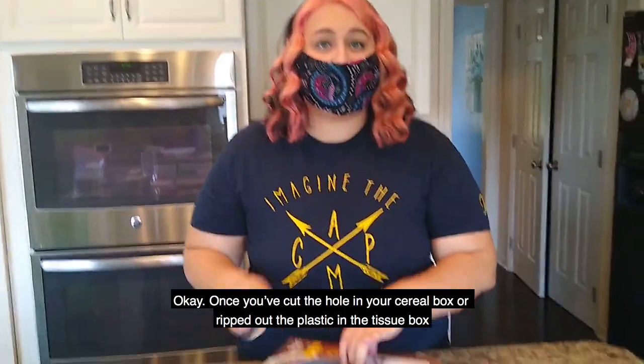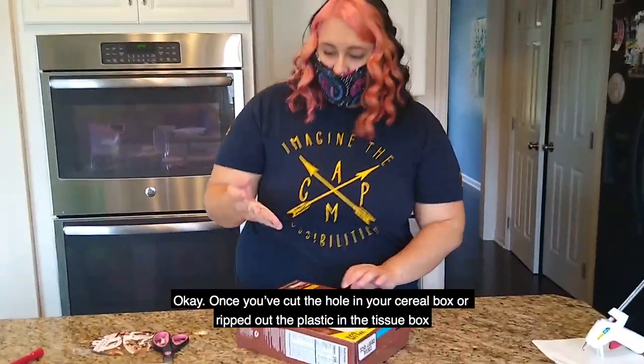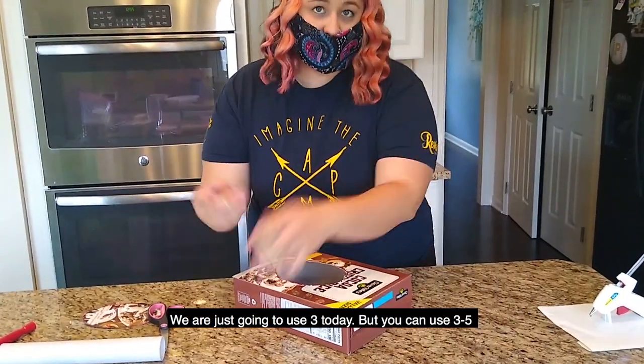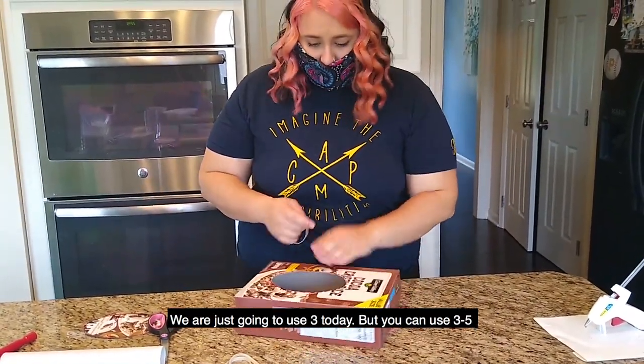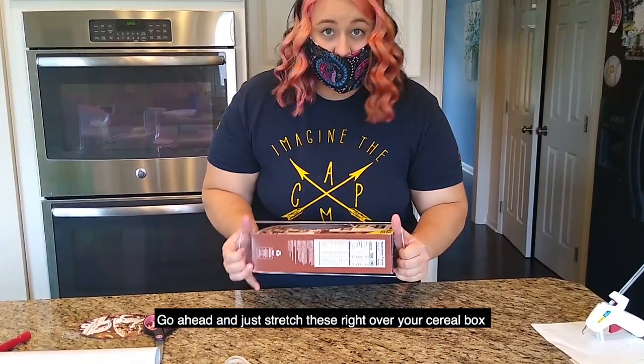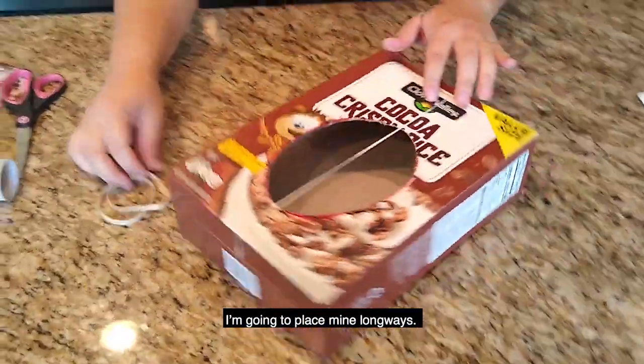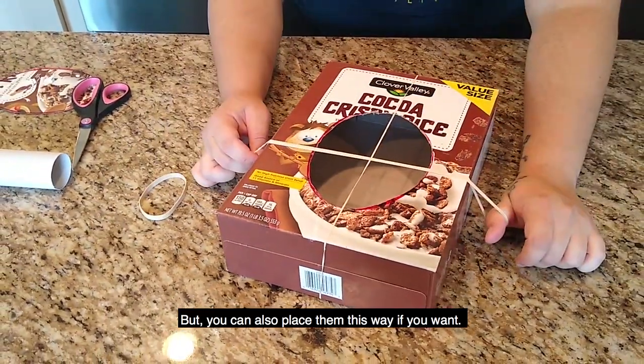Once you've cut your hole in your cereal box or ripped out the plastic on your tissue box, go ahead and grab your rubber bands. We're just going to use three today, but you can use three to five depending on how many you want. Go ahead and just stretch these right over your cereal box or tissue box — you can really place them in any direction you want. I'm going to place mine long ways, but you could also place them the other way if you want.